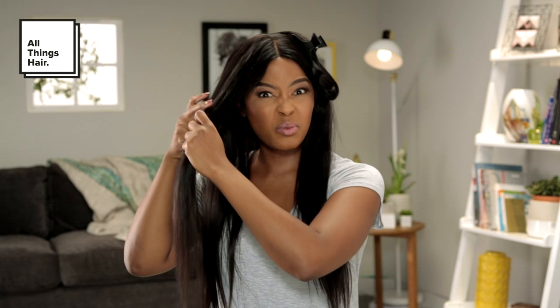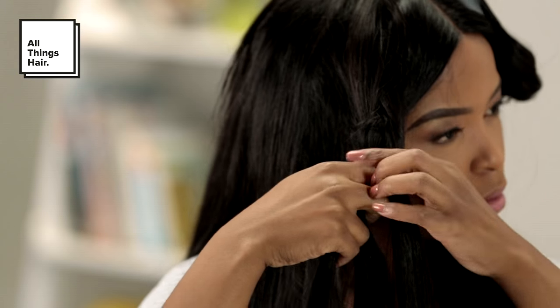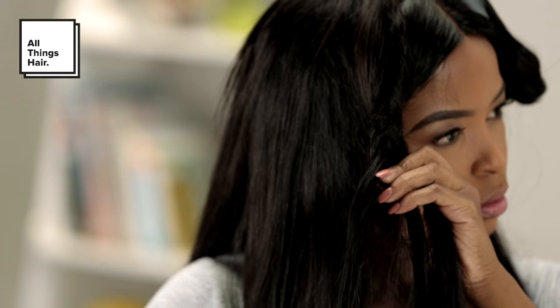Then literally you just start with the old school braid. I think we've all been practicing this since we were six. You take three sections and you start braiding. To seal the braid at the bottom, use an elastic. Try and use an elastic that's quite similar to your hair tone. I don't expect you to use a red one, but if you can use a clear one because you've got colored hair, that looks a whole lot better. Then you move to the next section.